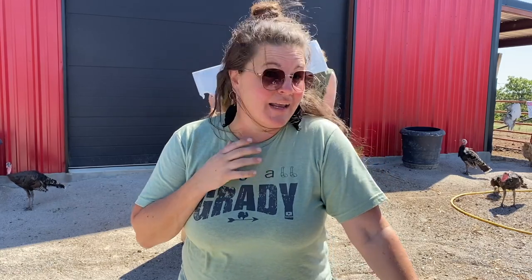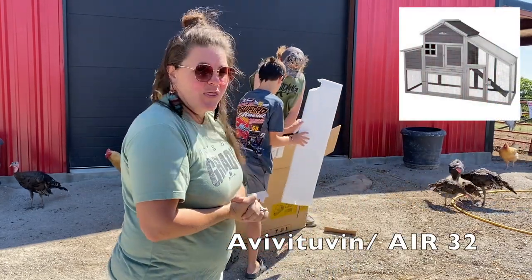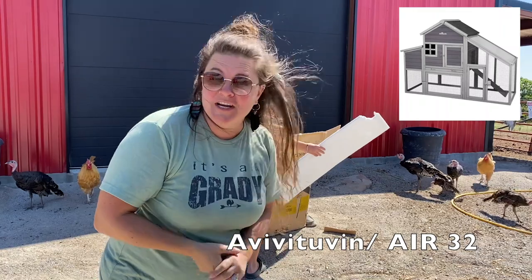Hello everybody, welcome back to Paragon Ridge Ranch. Today we are going to give our open and honest review on a product for chickens. This was sent to us by a company called Aviviton, and this model is an AIR32 chicken coop.